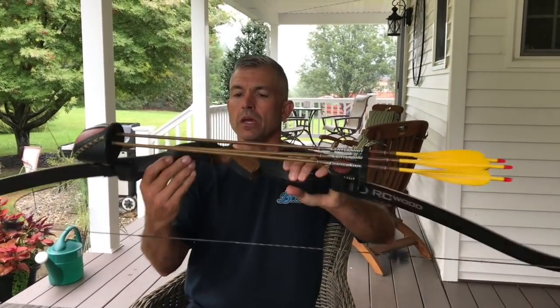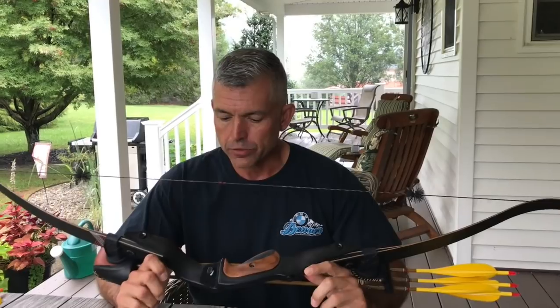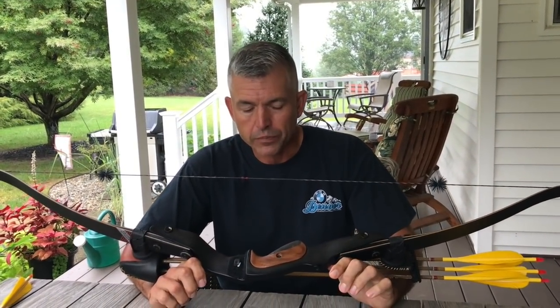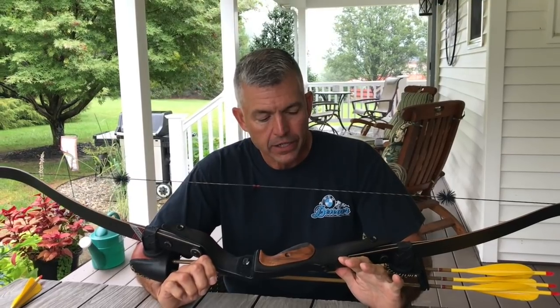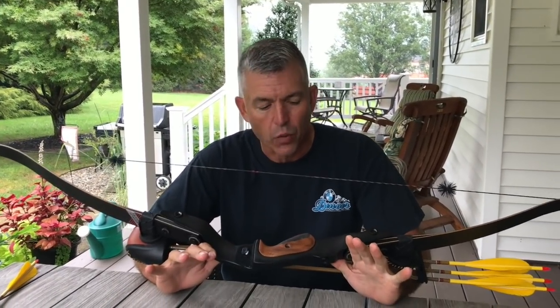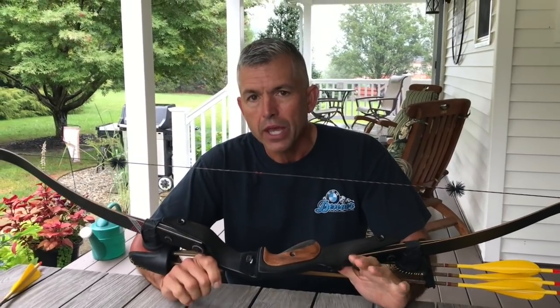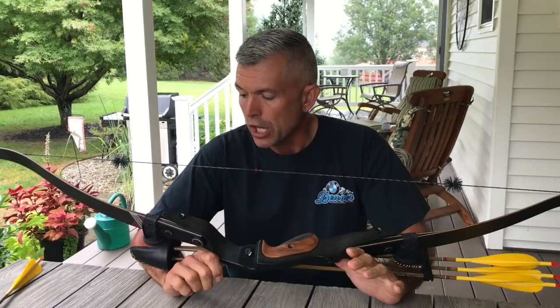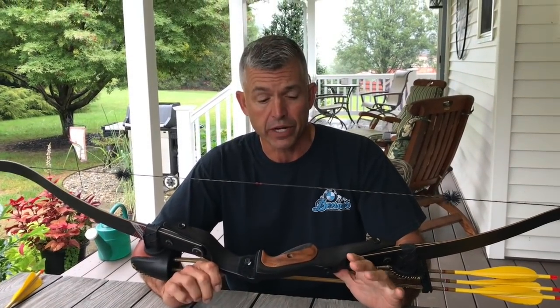Let's talk a little bit about the bow. This is a bow from TradTech Archery. It's called a Lobo — L-O-B-O. What's kind of neat about it is the entire riser is carbon fiber. That's something new for me because I've never really had a bow that has carbon fiber in the riser.